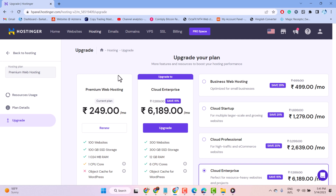Hello friends. In this video, I will show you how to renew your hosting account.